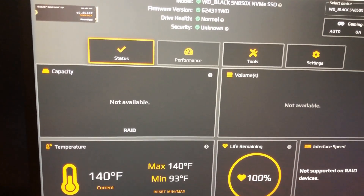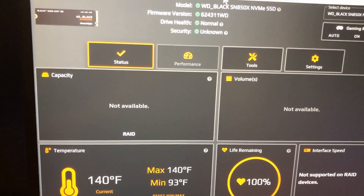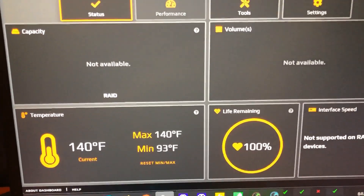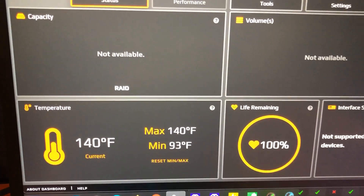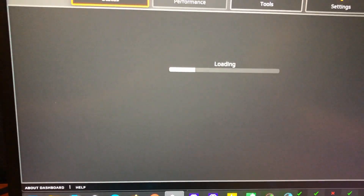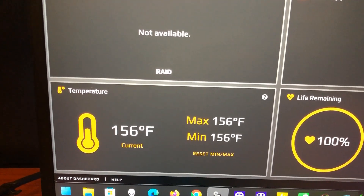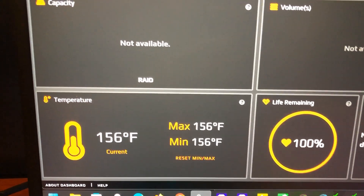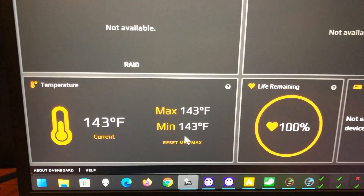I already did a video on general use with no issues. Now I'm trying to stress the computer out. I've gotten one drive up to 140°F and the other up to 156°F — the max is 158°F — and I'm running everything I can.